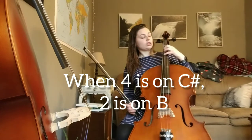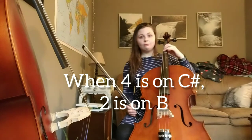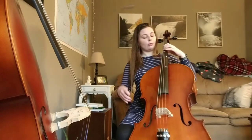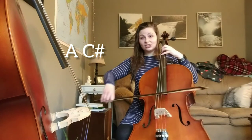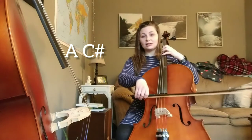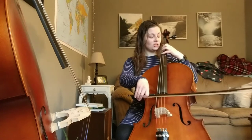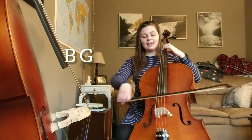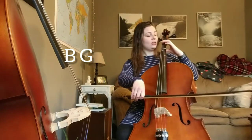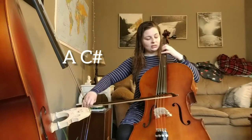Normally your third finger would be there for that B, but right now when you're in the extended position your second finger will be there. So just try A, C sharp — ready, go. A, C sharp. Awesome. Stay there — remember I just said your second finger will be on B because it's in extended position, so you're going to go second finger B.